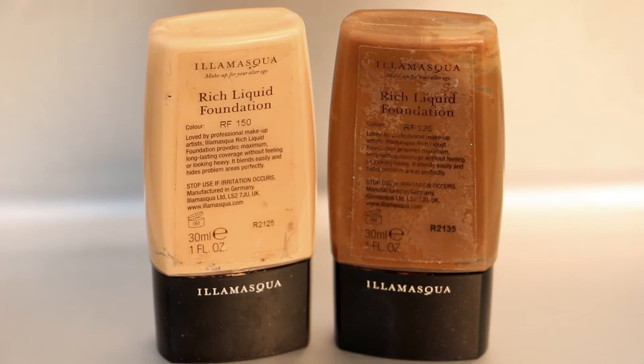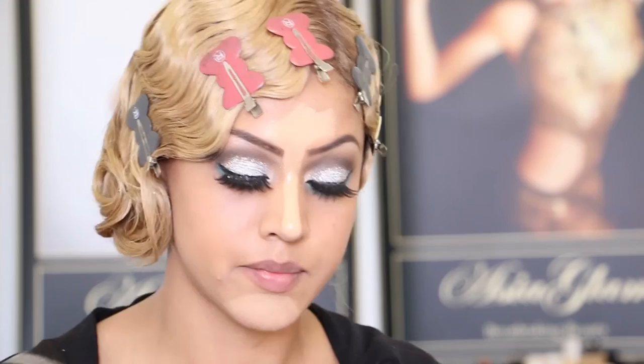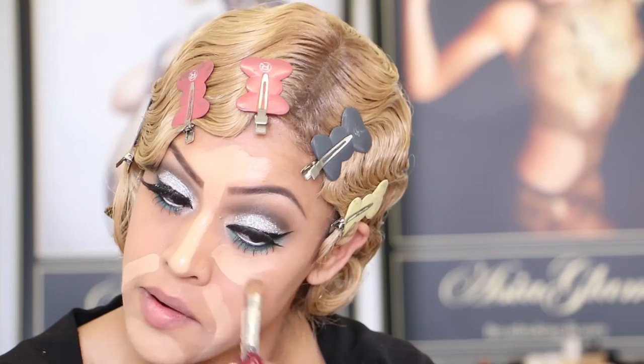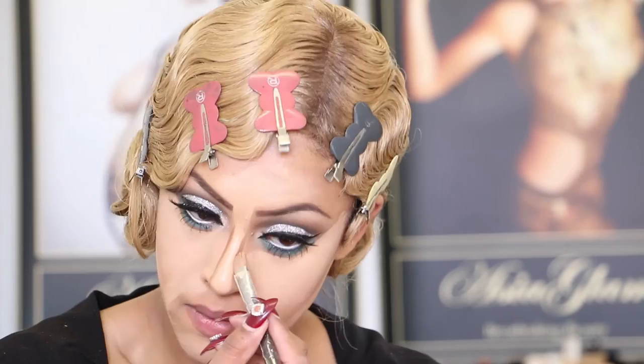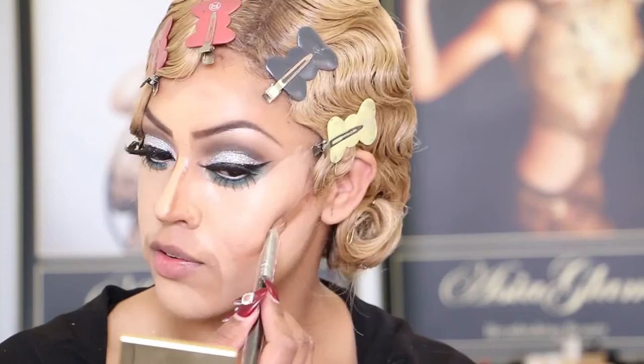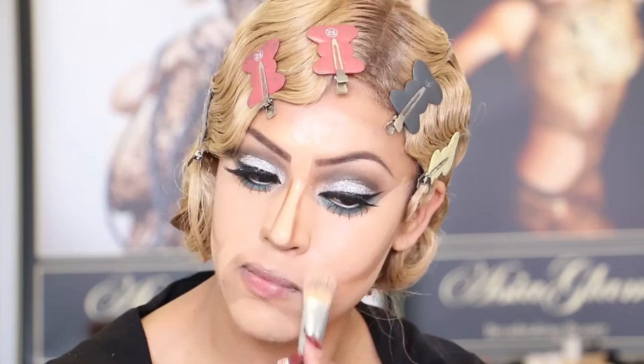Now I will contour and highlight. The products I'm using are Illamasqua Rich Liquid in RF325 and RF150. I've got MAC NC42 on my skin. With the lighter shade I'm highlighting the bridge of my nose, my forehead, my chin, facial expression lines, and under my eye. Now applying the darker shade with the other side of the same brush for contour, sculpting it in at my forehead. I'm going to spritz my face and start blending, beginning with the lighter areas first.